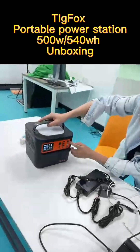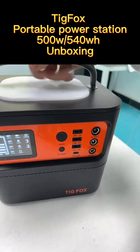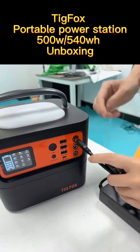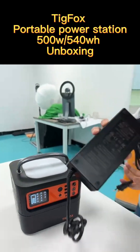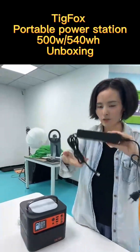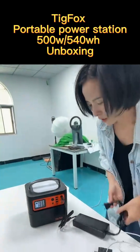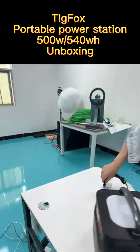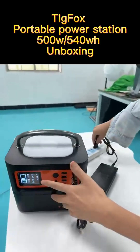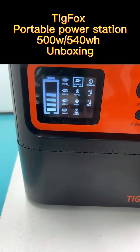Here we can see there is a DC input port. This is for charging the battery — for charging the generator with our wall charger. We plug these two cables together with the adapter and plug into the DC input. Then from utility power, you can see from the display it shows it's in charging mode. This is how we charge from utility power.